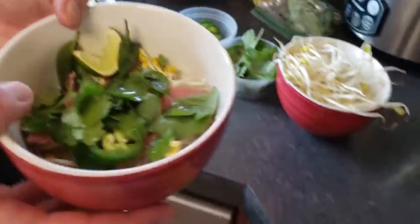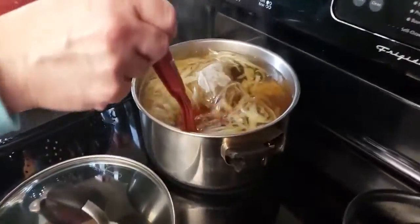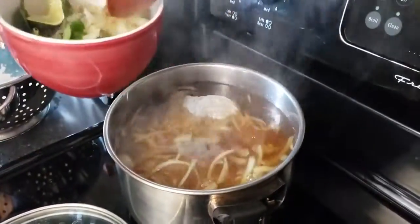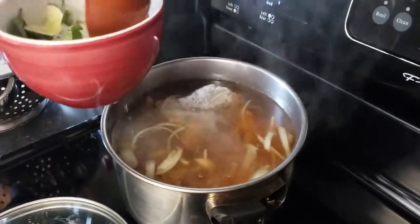Now go over to our seasoned onions and broth and ladle it over the bowl. It's going to warm the noodles back up since they're already cooked, and it will cook the beef.